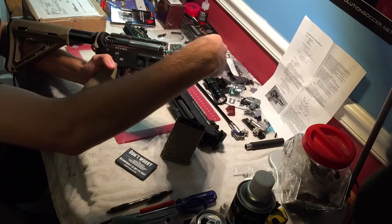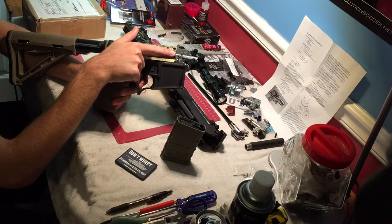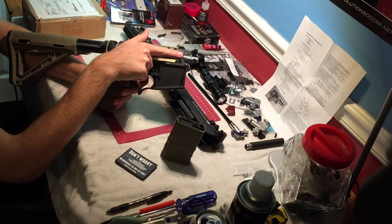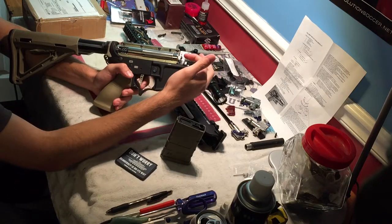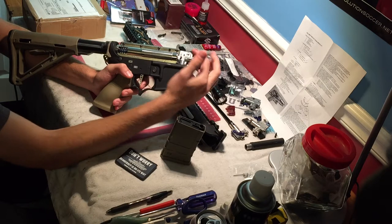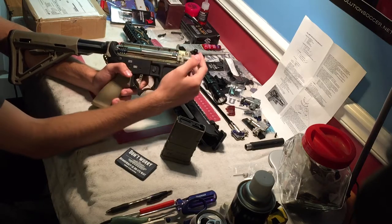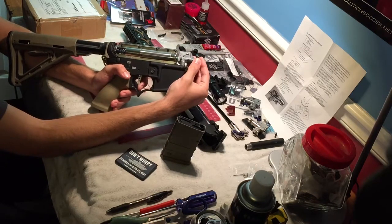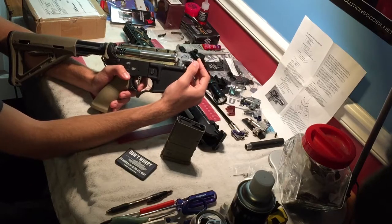Just to give a few quick examples of other causes: if your air nozzle is too long, it has to come all the way back for the BB to go up, and if it's too long, it might only come back partway and still block that feed tube. Conversely, if your bucking sits too far out, it can actually block BBs coming up. Alignment of the gearbox shell and hop-up also matters — they have to mate properly. If they're too far apart, too close, jammed together, or cut at an angle, that can cause feeding issues.